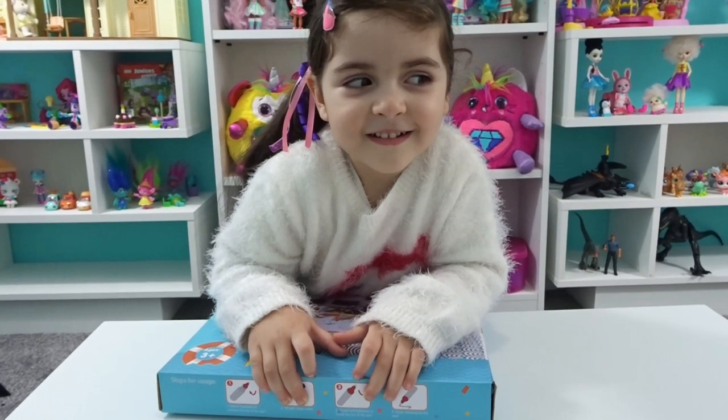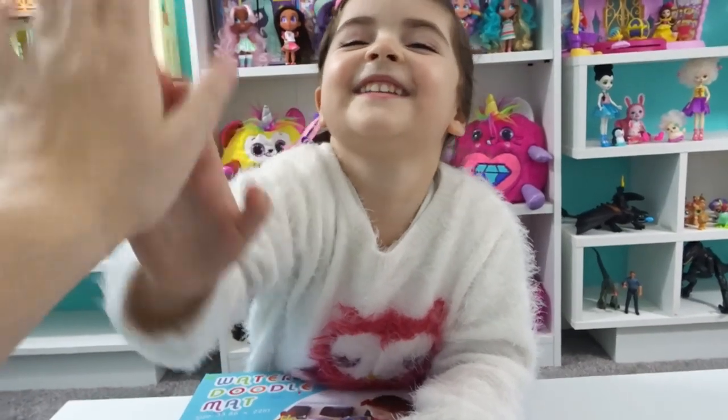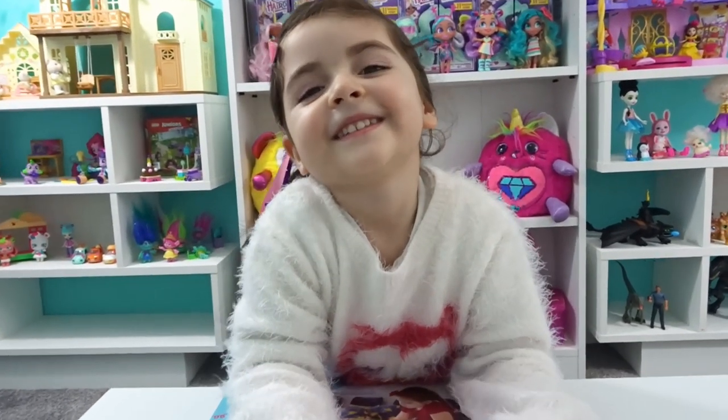Hi moonies and welcome to the channel! High five!